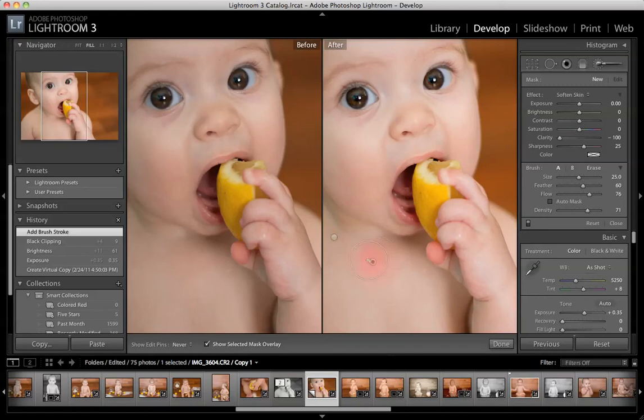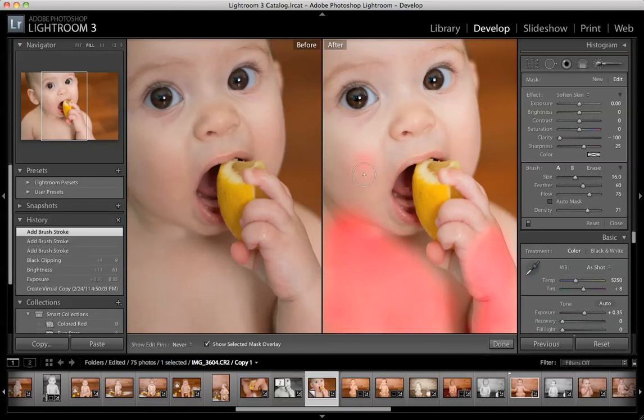So for skin softening, you just paint it right on the skin that you want to soften. Her skin is showing up red because I chose to show the selected mask overlay here. You don't have to do that, but I like to do that so I can see exactly where I have painted with my brush so I don't miss any spots. So let's just paint on and see if we can get rid of a little bit of these veins and a little bit of the bumpiness that just naturally comes with skin. I don't like to do this too much — you don't want to lose all the detail and make her look like a mannequin. But it's great, especially for babies, because it gives them that perfect porcelain skin.